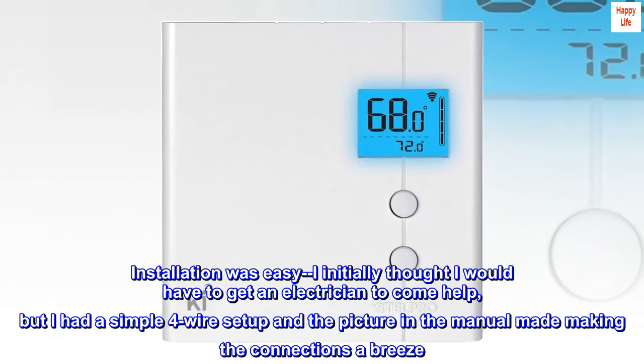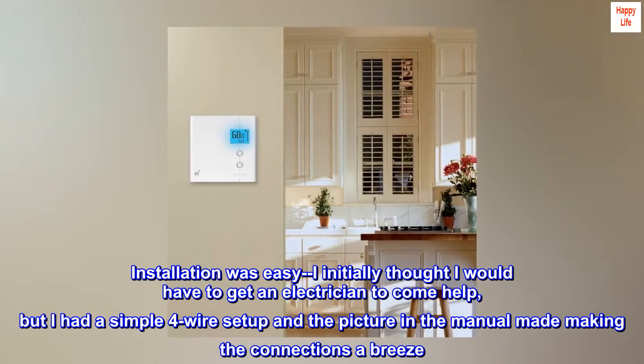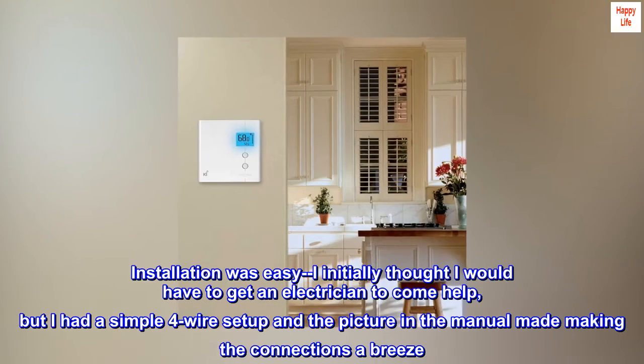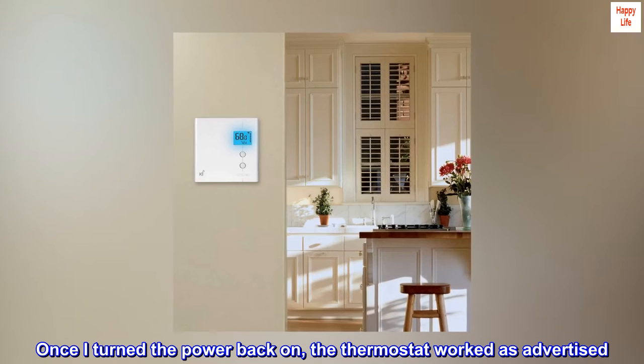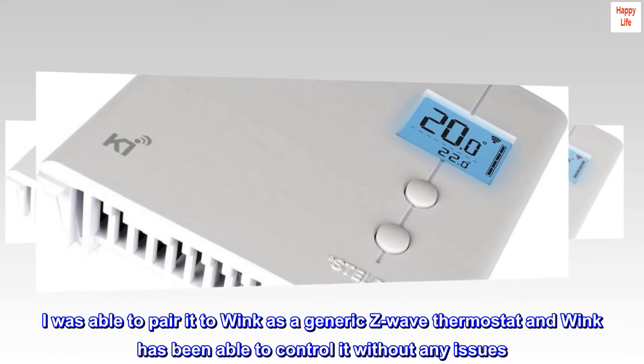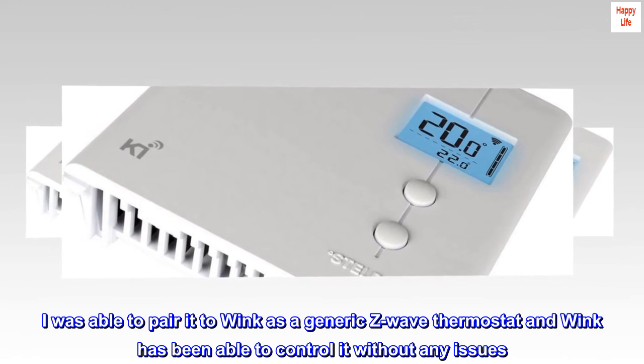Installation was easy. I initially thought I would have to get an electrician to come help, but I had a simple four-wire setup and the picture in the manual made making the connections a breeze. Once I turned the power back on, the thermostat worked as advertised. I was able to pair it to Wink as a generic Z-Wave thermostat and Wink has been able to control it without any issues.